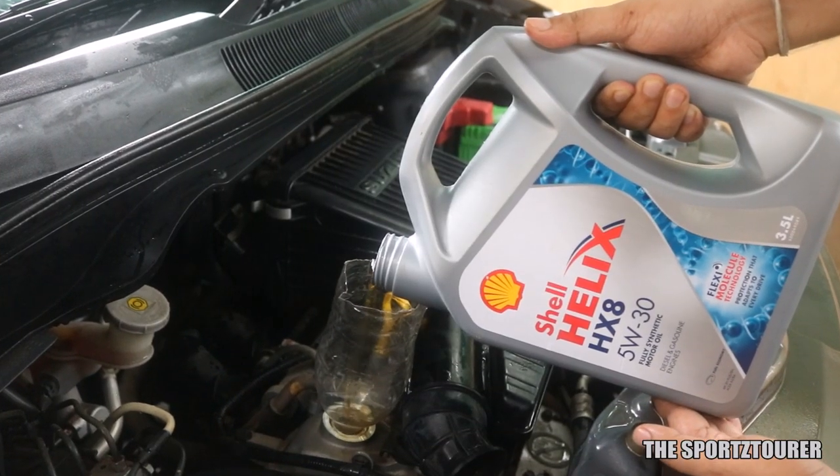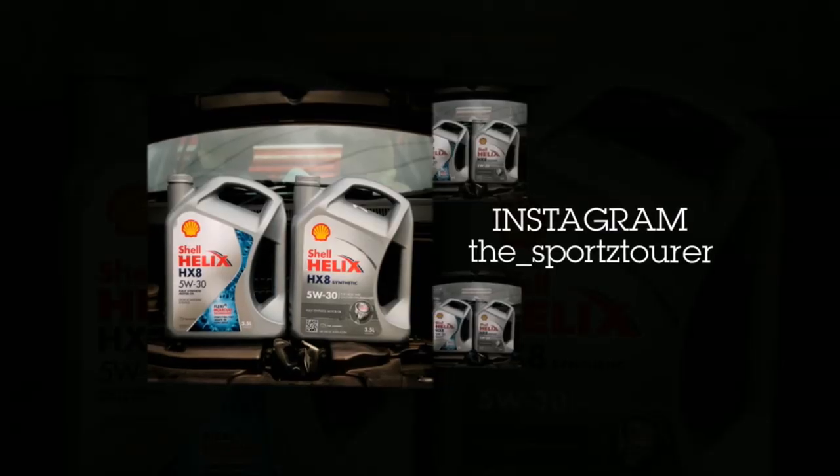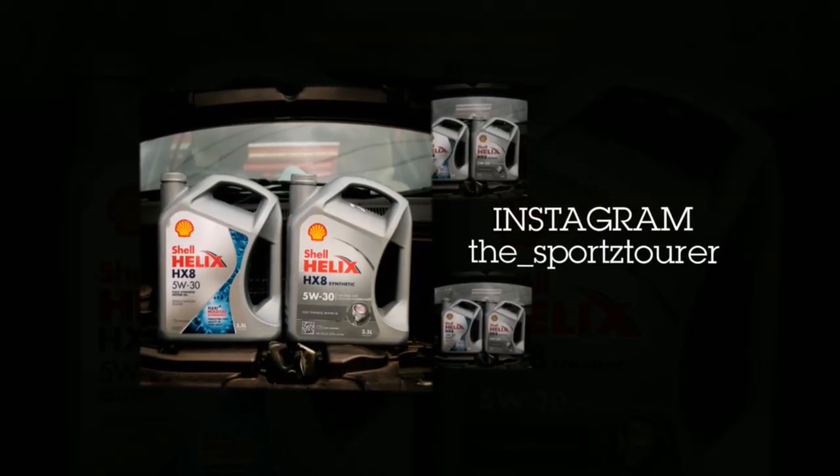Time to conclude this video. Do let me know if you want more videos on maintenance and topics like LSPI. Do share your experience with different engine oils in the comment section.